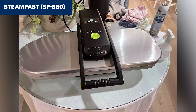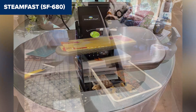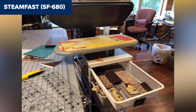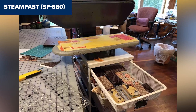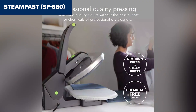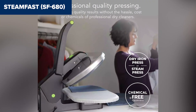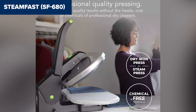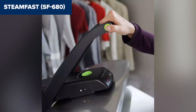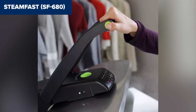One drawback is its weight, making it less portable compared to smaller models. Additionally, some users may find the water tank size limiting for extended use, requiring occasional refills during longer ironing sessions, which could slightly interrupt the flow of your work. Overall, this model is a great choice for those looking for a high-efficiency steam press with digital precision and a large surface. It's an excellent investment for anyone who regularly handles large volumes of ironing or simply wants a more efficient and convenient solution. Check out the link in the description for more details and to purchase it on Amazon.